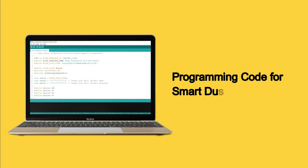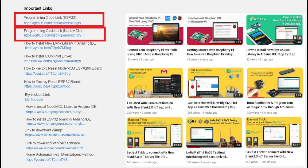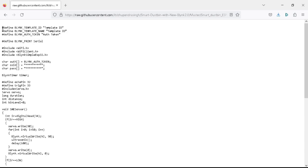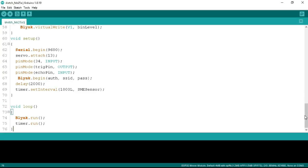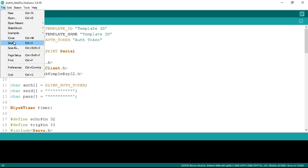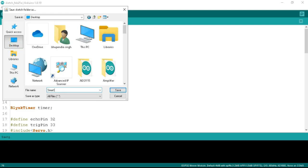Now it's time for the programming code. Go to the video description and click on the link for the programming code — it will redirect you to the code. Copy the code and paste it into a new tab in Arduino IDE. Now save the program: click the File tab, then Save, choose a location such as the Desktop, write the name as 'Smart Dustbin ESP32', and click Save.